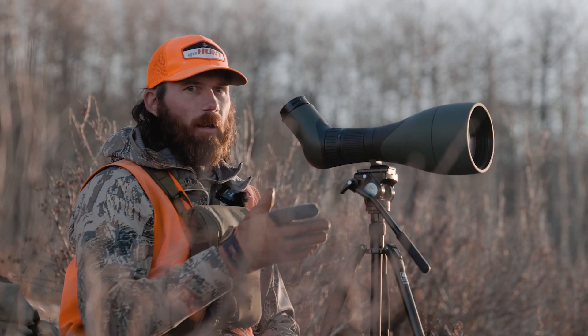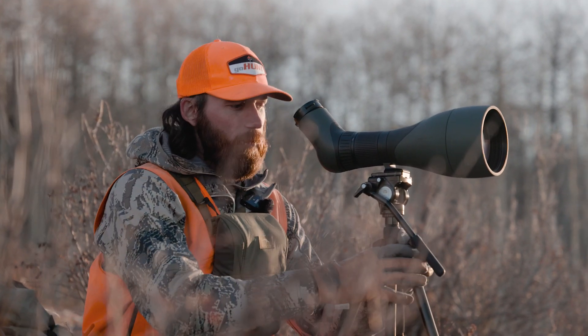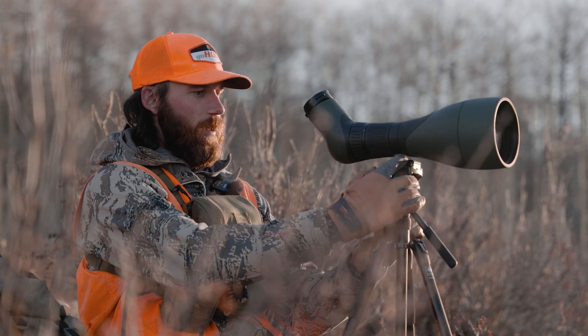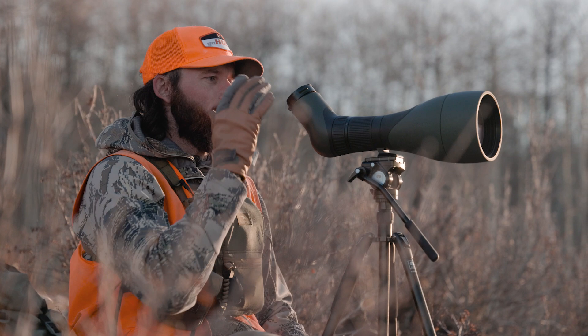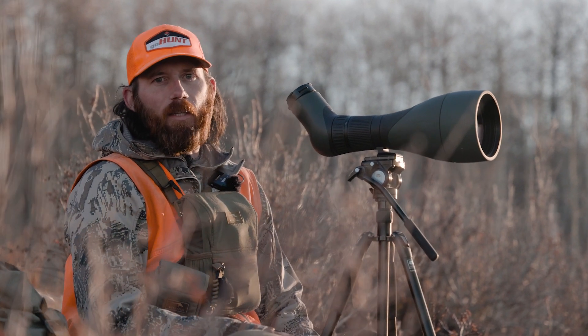This is a quick way to acquire a target you've already seen and verify it with the spotting scope — whether you need to go in and stalk on it or just tell your buddy exactly where it's at. As long as you don't move your tripod legs, I know that buck was at 120 degrees and I'll be able to acquire it, zoom in, and see if it's something I want to go shoot. Quick little glassing tip to make you more successful this fall.